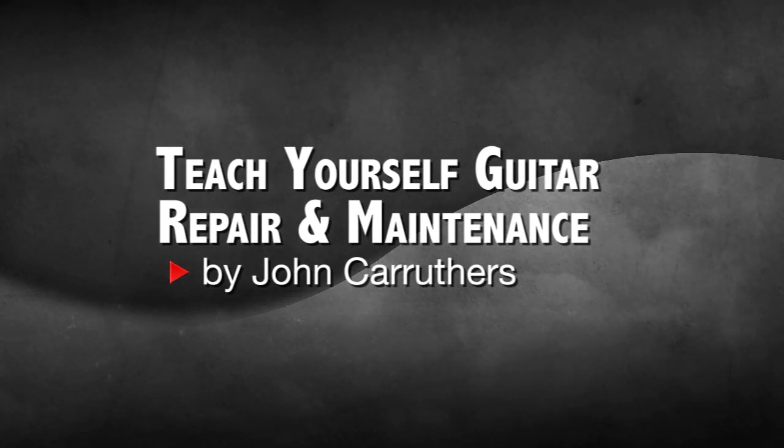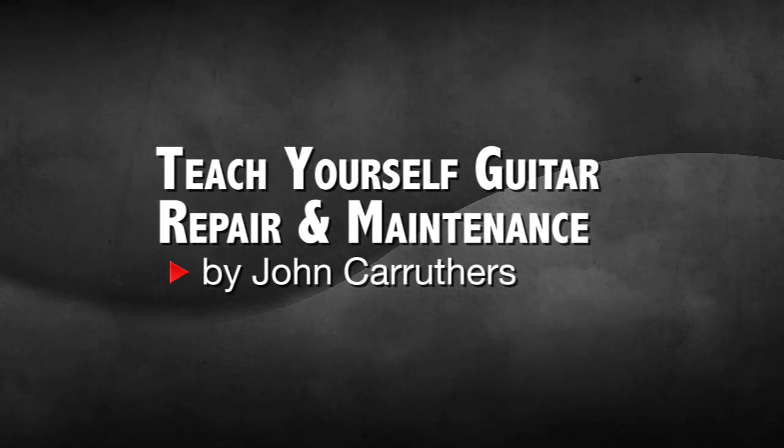If you'd like to learn more about working on your guitar, you can get my book, 'Teach Yourself Guitar Repair and Maintenance' on Alfred Publishing.